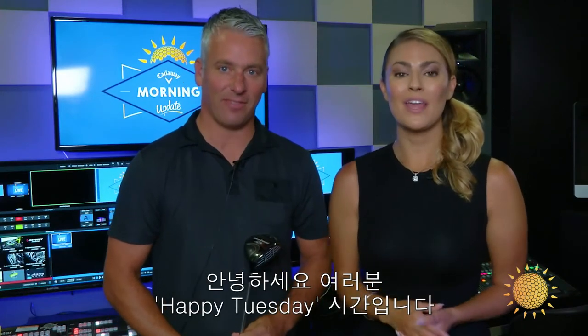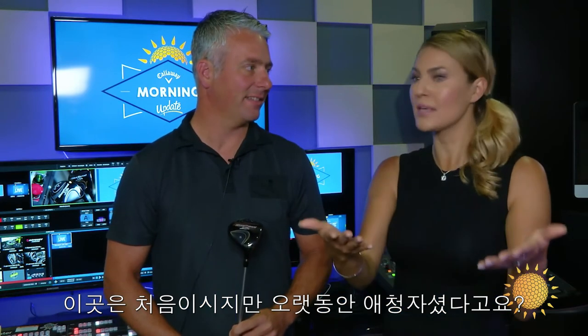Hey guys, happy Tuesday. It's June 20th. Evan Gibbs is in the house, head of R&D for Woods, and it's your first time here, but not your first time — long-time viewer, long-time listener, first time customer.